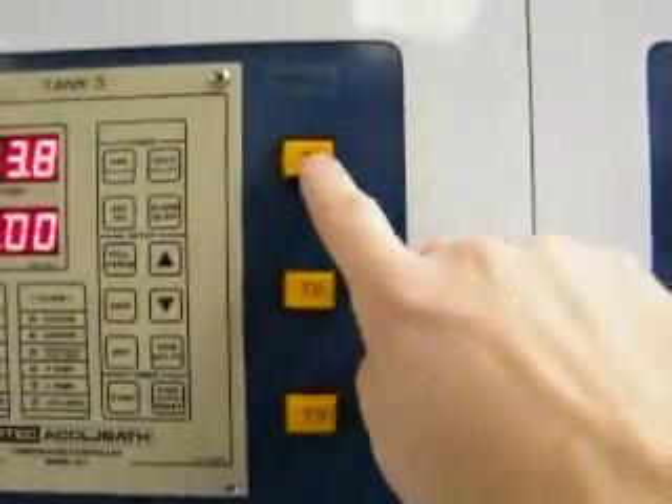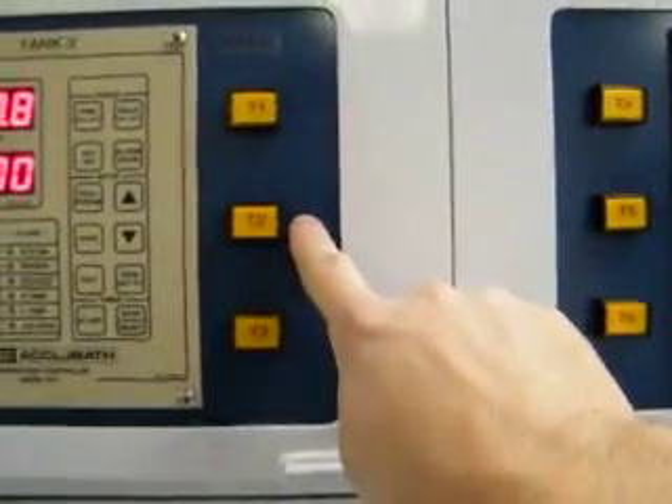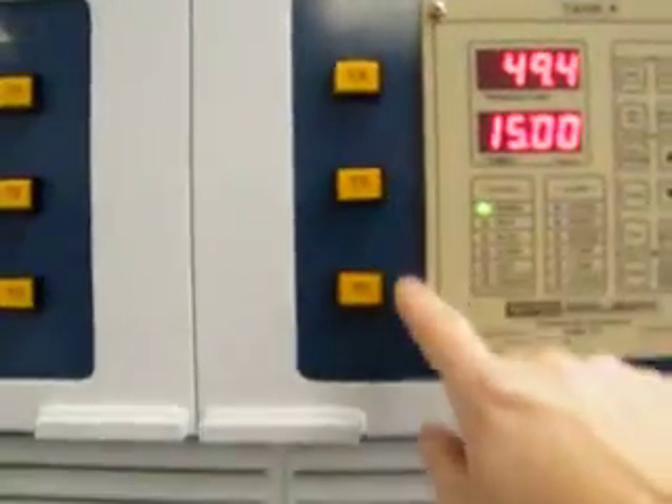In the middle we have our tank drains. Push in to drain — tank one, tank two, which is dedicated to the back, tank three, tank four, which is also dedicated to the back, five and six.